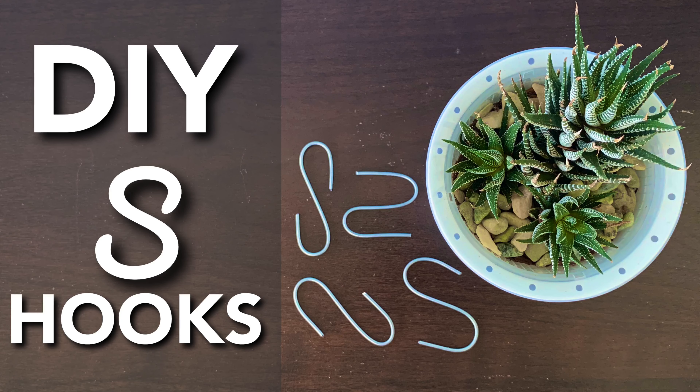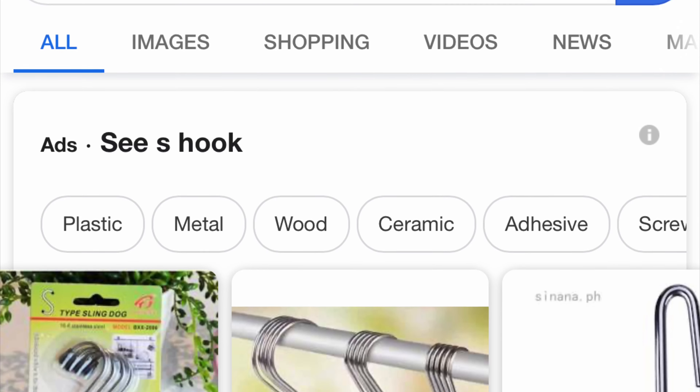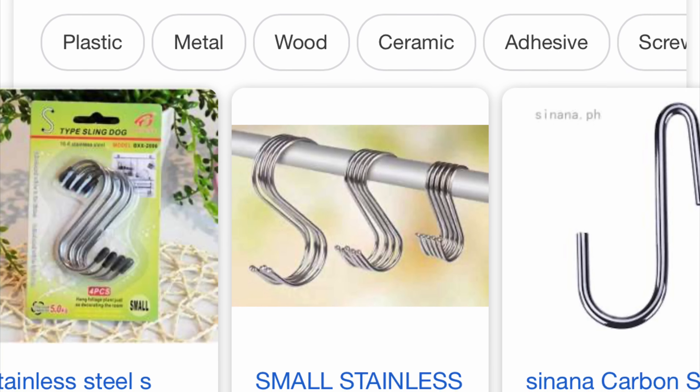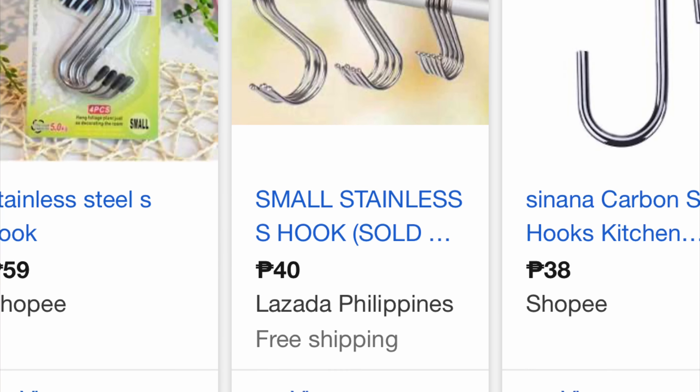Hello everyone, kumusta! I was hanging some vegetables and I thought I should show you this. This is very simple and I think most of you already know how to do this, but I still want to show you.